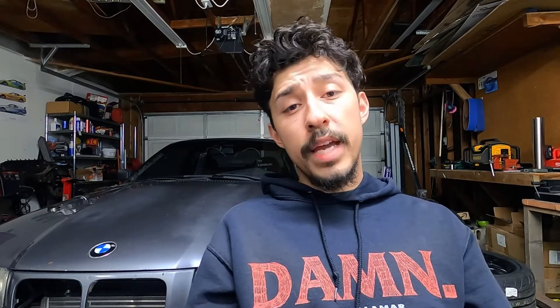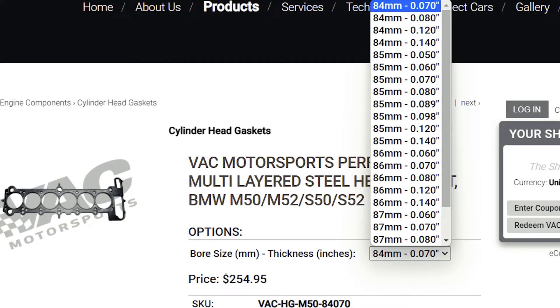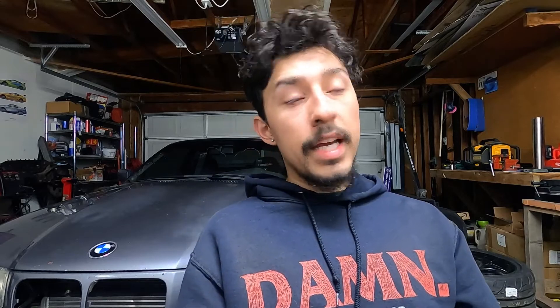For the head gasket I went with a VAC Motorsports MLS head gasket. It's kind of a funny story how I picked it - when it comes to bore size and thickness there are a lot of different options. There's an actual spacer between the head gasket layers and it ranges in different sizes, which makes it tricky to figure out what you need. I checked a lot of forums and got a bunch of different opinions, so I ended up emailing VAC Motorsports. They responded and recommended between 98 thousandths and 140 thousandths of an inch - this is if you're keeping the bottom end stock.